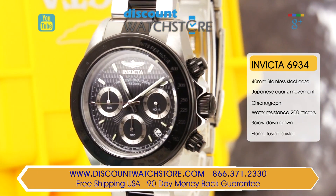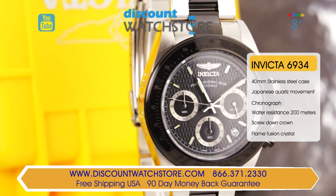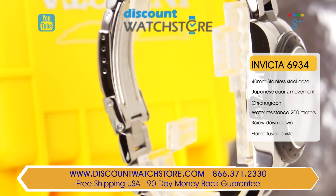Count on accurate and reliable timekeeping with this Invicta 6934 as it holds a precision Japanese quartz movement.